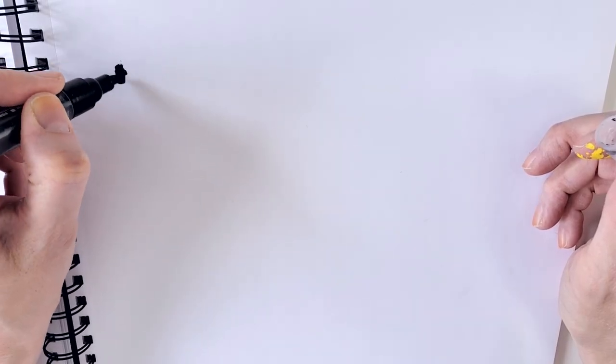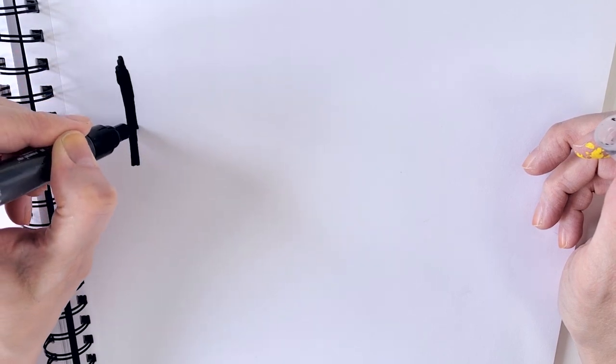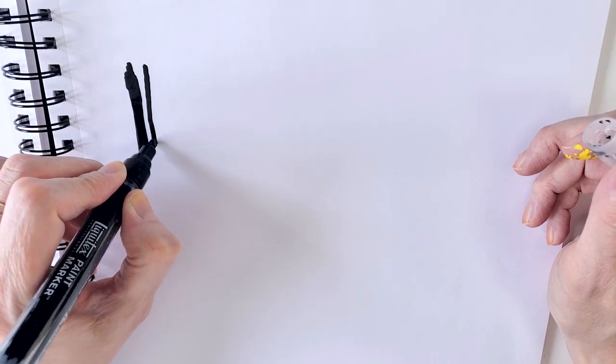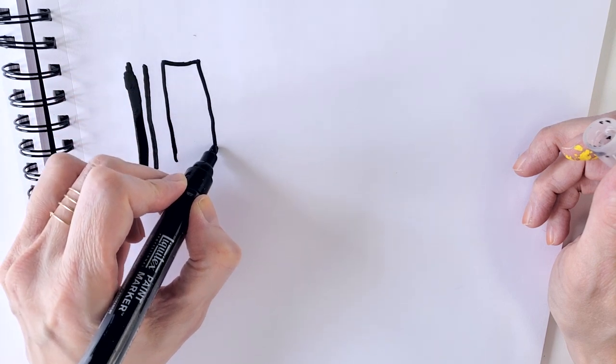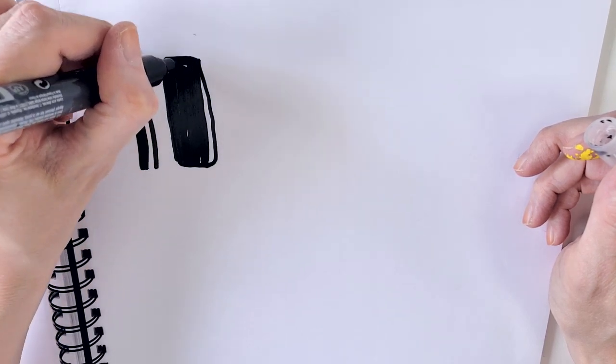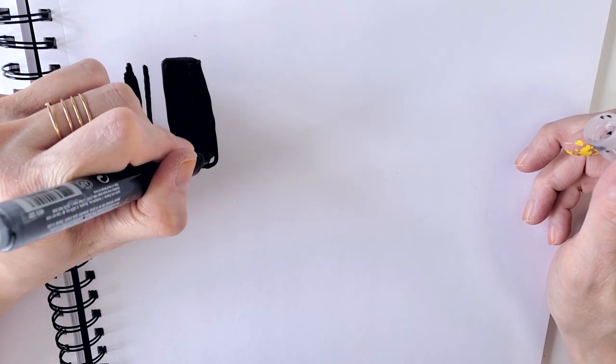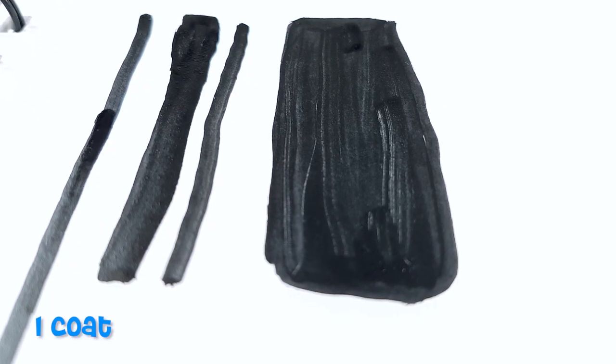Some pigments are naturally more opaque than others, so that's something to keep in mind when choosing colors. I found that the carbon black was about 80% opaque on the first coat and 100% opaque on the second coat. I was afraid I would get paint spatters or little dribbles all over the canvas, but it's not really the case — it gives a pretty smooth line.